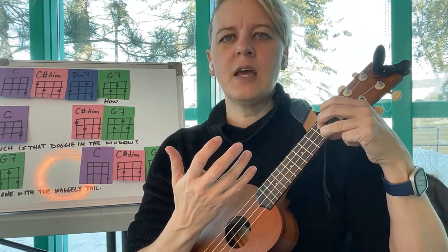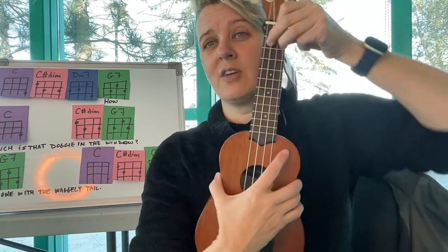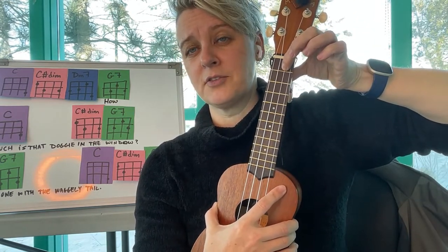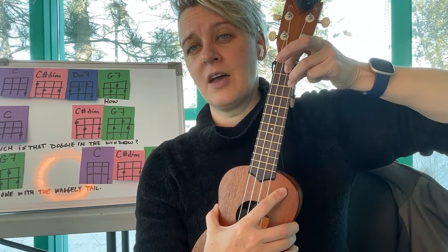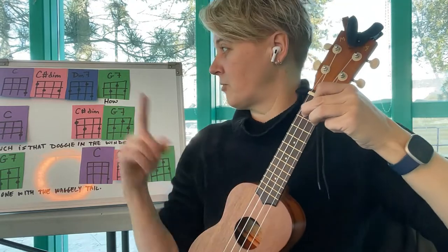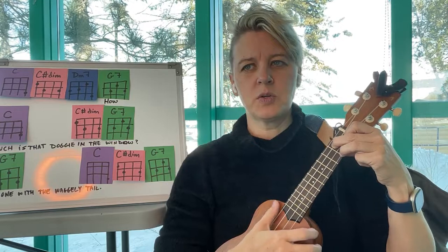A passing chord means that sometimes we play it real quick before we move on to the G7. G7 is a triangle shape — it has the second string first fret, then the first string second fret and the third string second fret. That's the green G7.